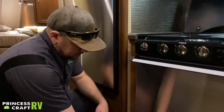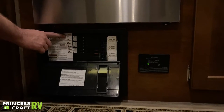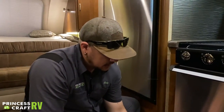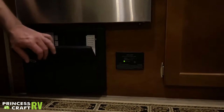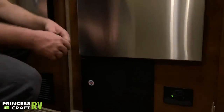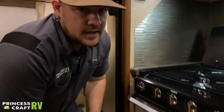Just below the oven we have your WFCO power distribution panel — all your 110 breakers on the left, 12-volt fuses on the right. Lance does a good job of labeling what everything goes to. If you're having a power issue, check your breakers and fuses. The cool thing about this WFCO panel is a little window with red LEDs — if a fuse blows, the LED corresponding to that fuse lights up through that panel to alert you. We also have your LP alarm right here — if you get an LP gas leak, this is going to go off and alert you.